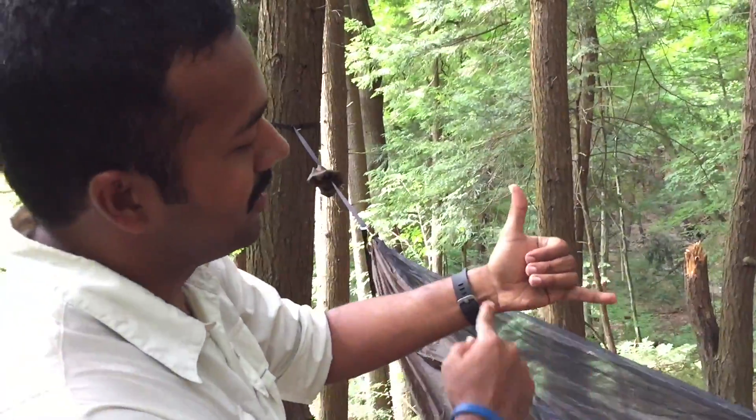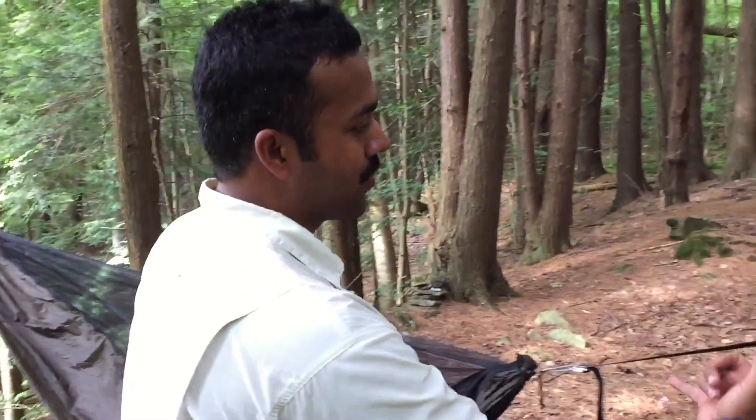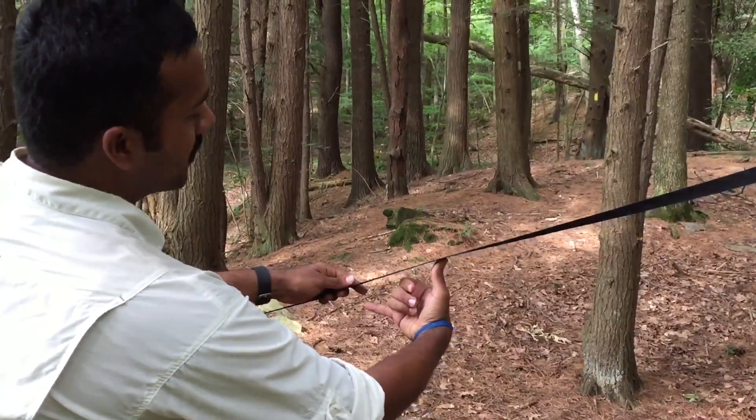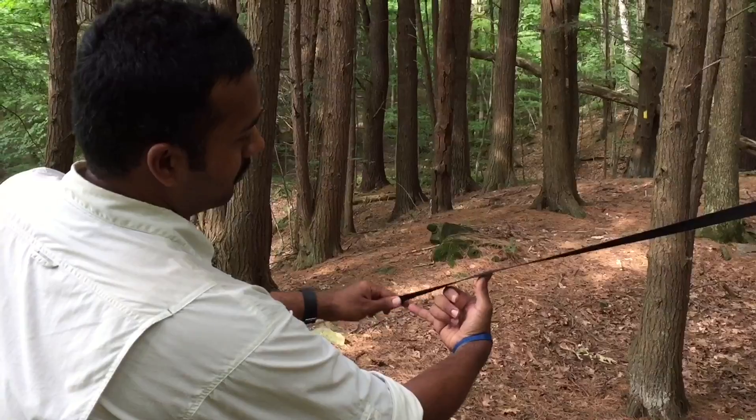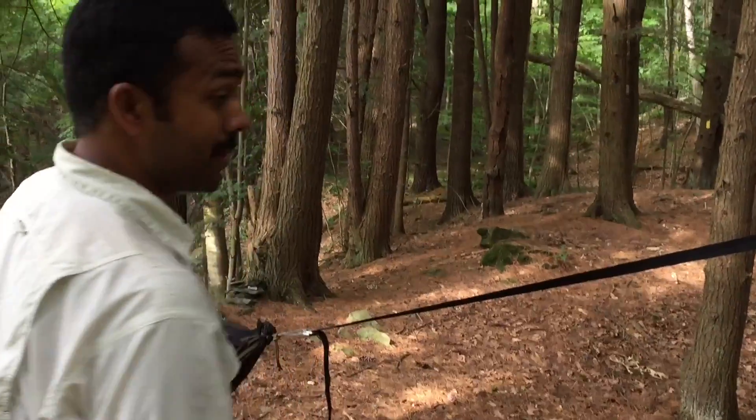To check the 30-degree angle, make a 90-degree angle with your thumb and your pinky, hold it up to the strap, and you want the strap to come down at that angle. It's approximate, but you want it close to 30 degrees — close enough is good enough.